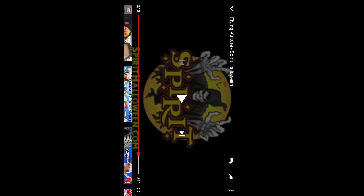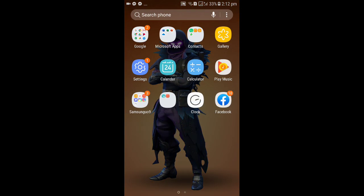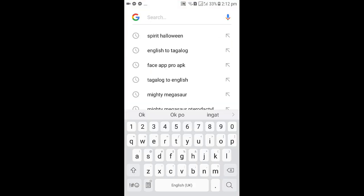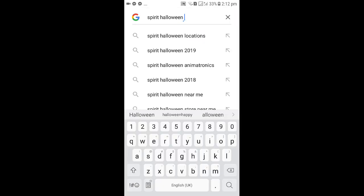That looks very cool, but I'll show you something very awesome. We're gonna type the flying vulture and let's see if we can buy it. Spirit Halloween — flying vulture.